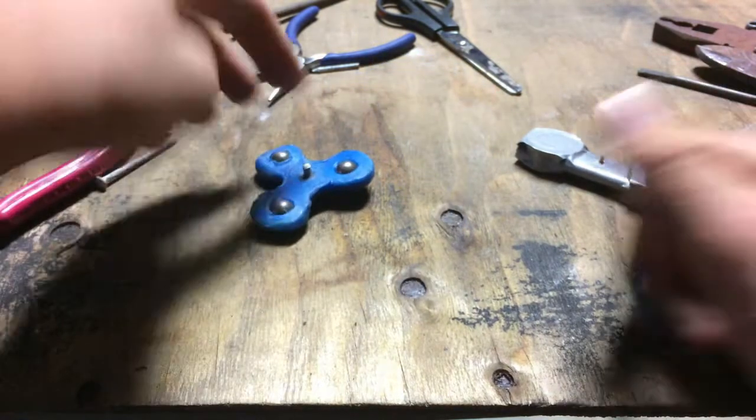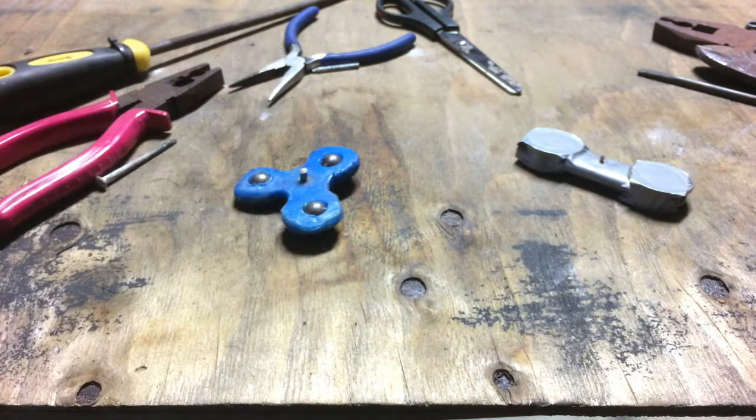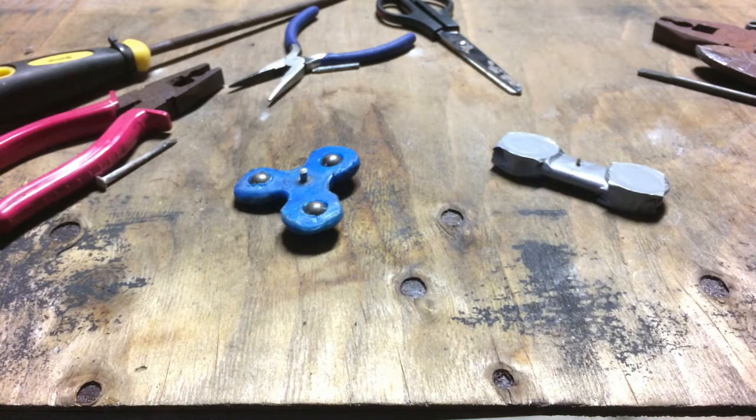Just like that one there. So I'm going to show you how to make this one now. I hope you enjoy.